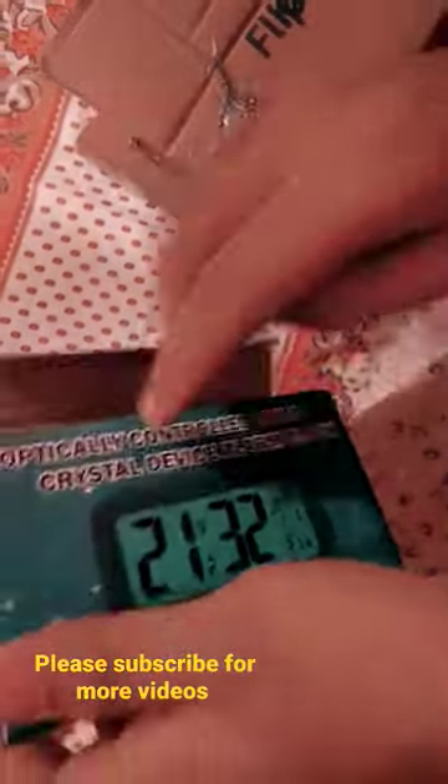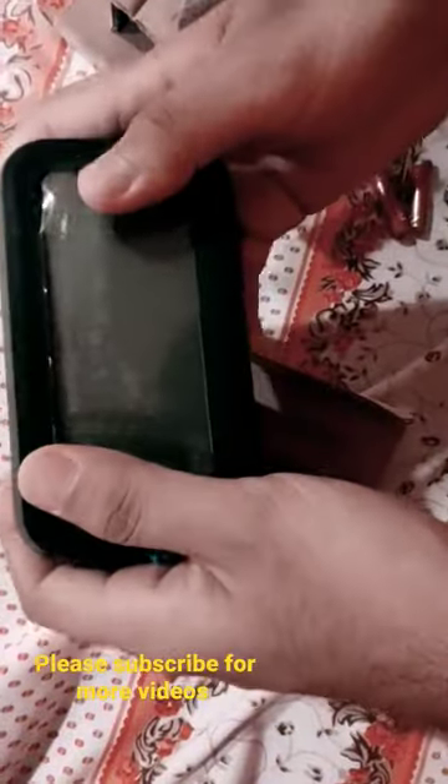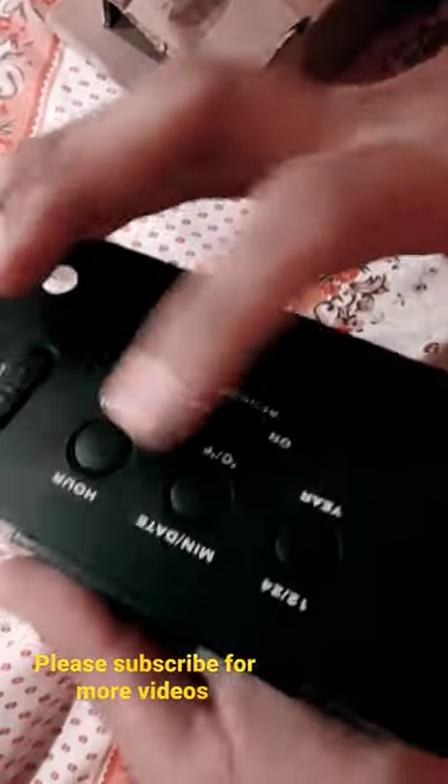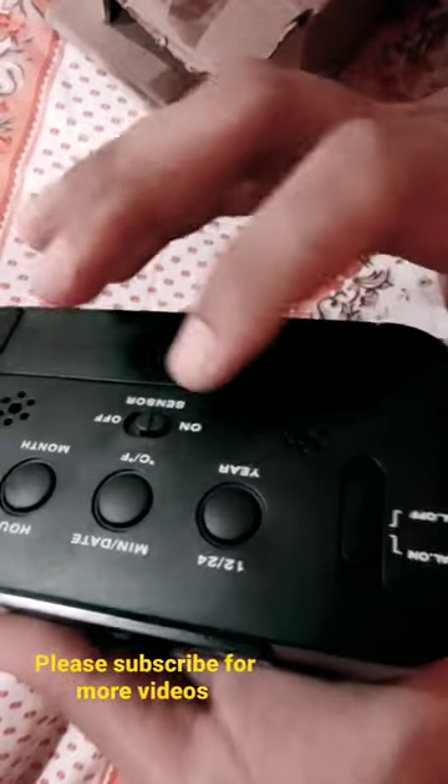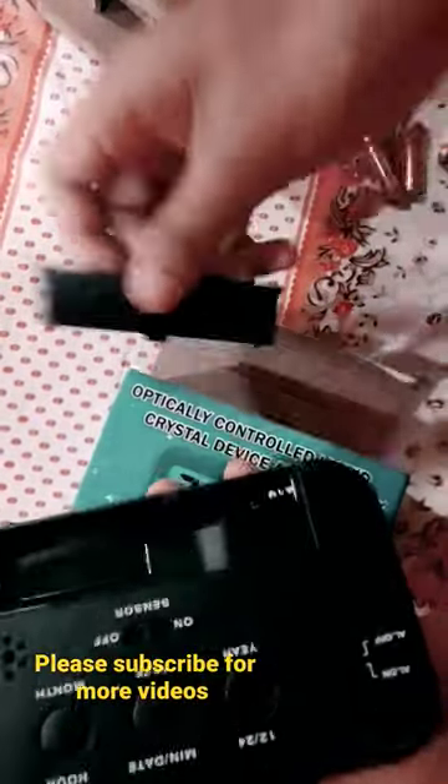This is a digital watch which I have ordered from Flipkart and I got it for 296 Rs. It has everything like month, date, temperature, and alarm. You can purchase it, it's very good. It needs 3 pencil batteries, which I have already put in. It's a small size.